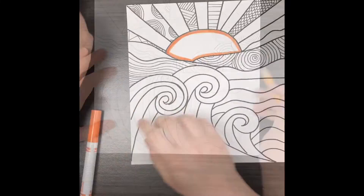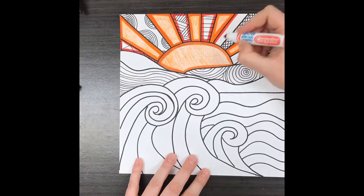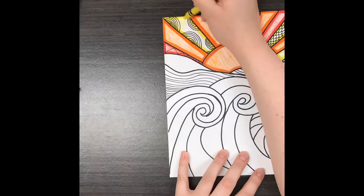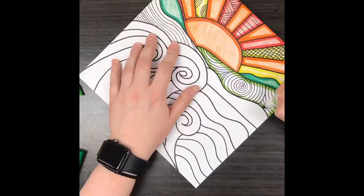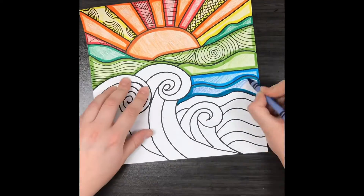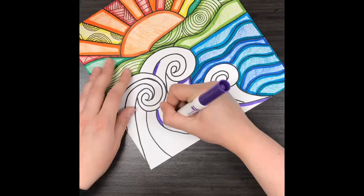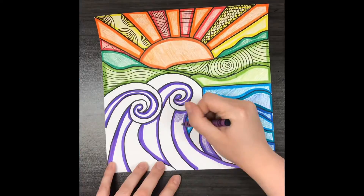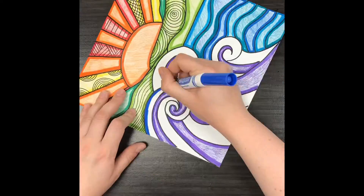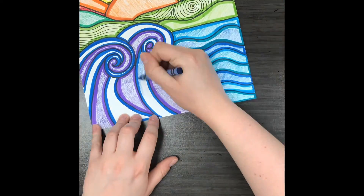I'm going to break up the waves even more too. There are two ways I'm going to show you how to color your landscape. The first way is to use markers and crayons — what I'm doing is outlining each section of my picture with the marker and then coloring in the center with crayon, because in Robin Mead's paintings she has some really bold lines on the outside of the shapes and then some lighter color on the inside or the middle.